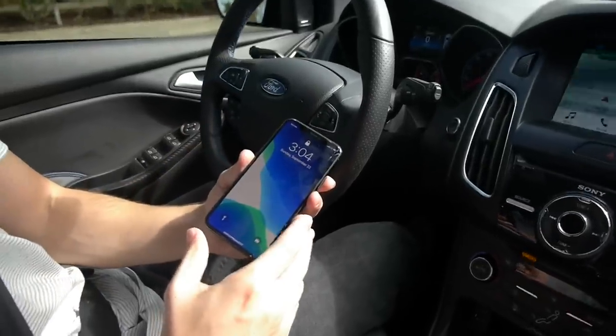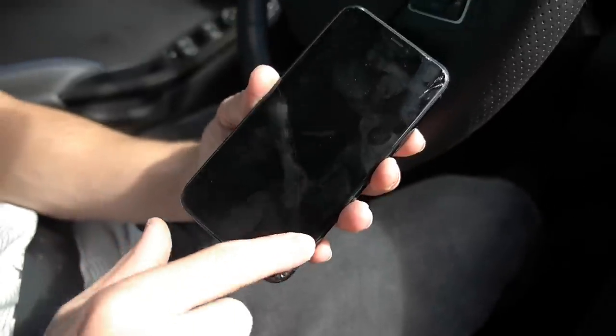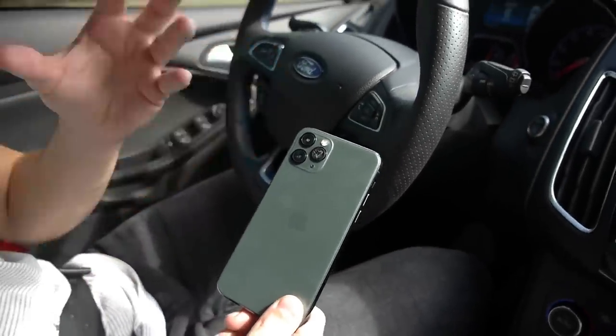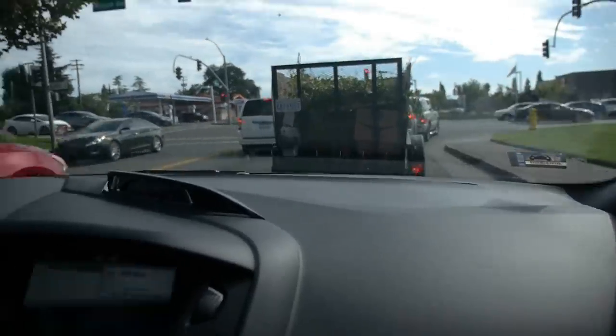So that wraps it up guys for the video. Just want to show you what happened — so a little more cracks here. Here's how it looks: there's definitely a shatter going across. But guys, 5 to 6 drops and the back's still good. This is about 4 feet — basically your usual drive-through drop height. I hope you guys enjoyed this video. Thanks for watching. As always, stay tuned for more videos. Peace out.